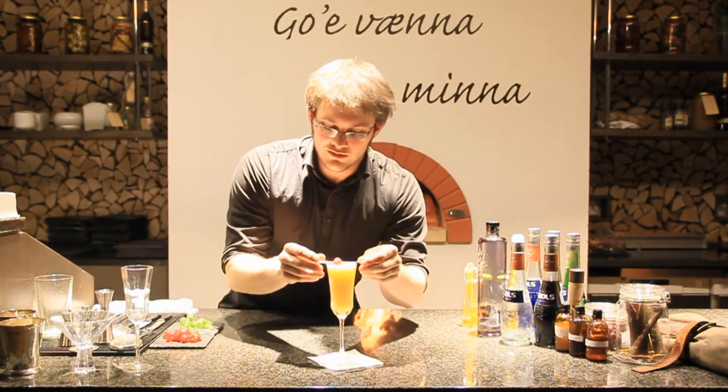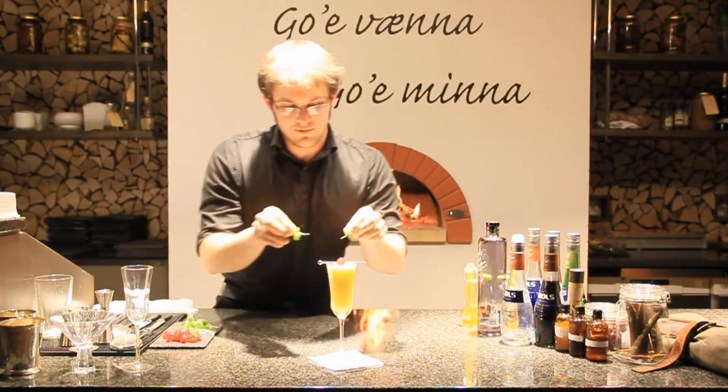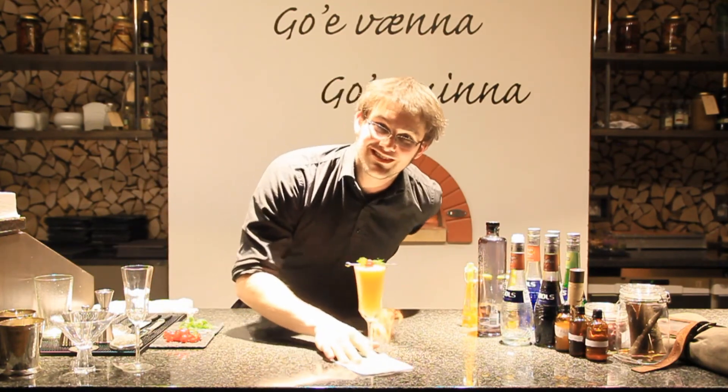As a garnish, a cocktail cherry and two mint sprigs for the aroma. Scandinavian Connection. Enjoy.